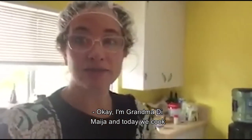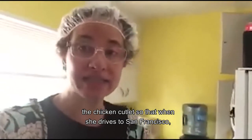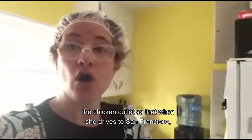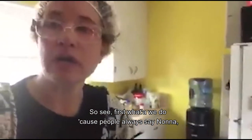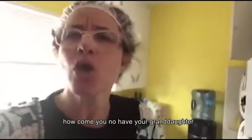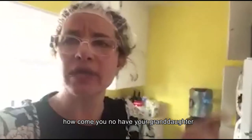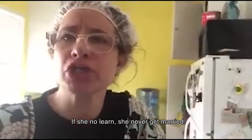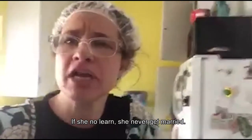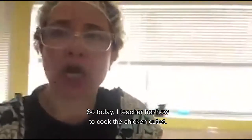I'm Grandma DeMaya, and today we cook the chicken cataletta so that when she drives to San Francisco, she can mange in the car. People always say, how come your granddaughter can't make her own chicken cataletta? And I say she better learn. If she doesn't learn, she'll never get married. So today I teach her how to cook the chicken cataletta.